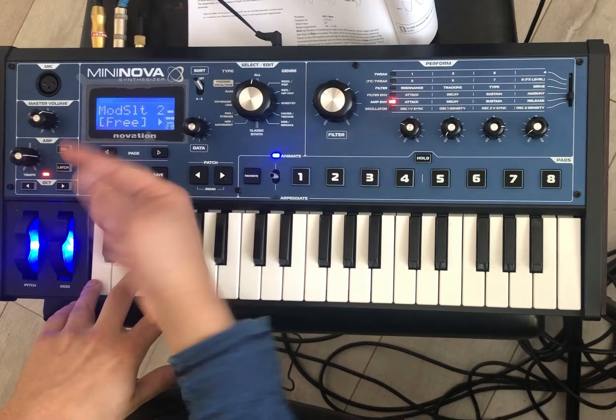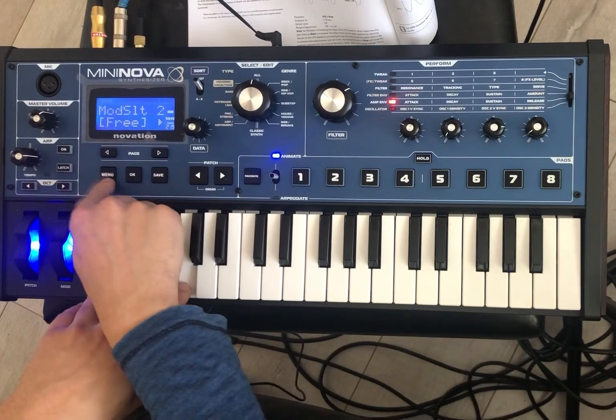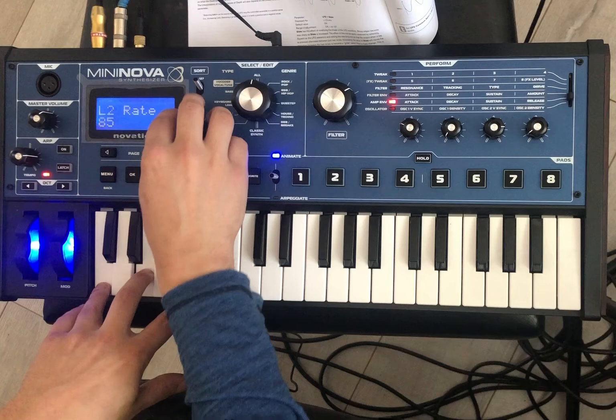And then of course you can do LFO two. Of course it's not going to work until you go to mod matrix, mod slot two, LFO two. And then we can go back to LFO, LFO two.